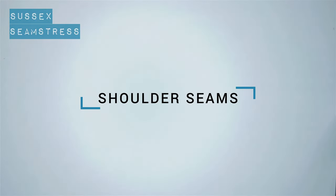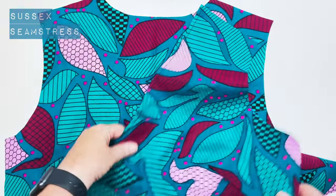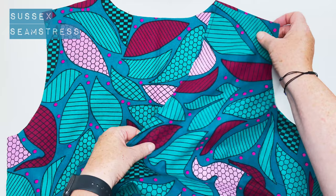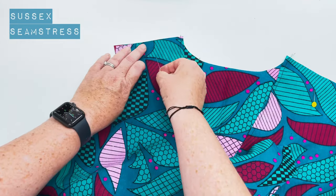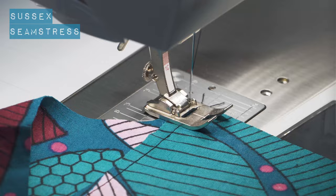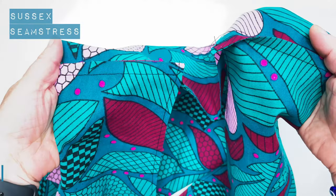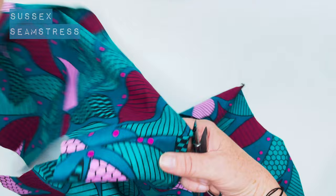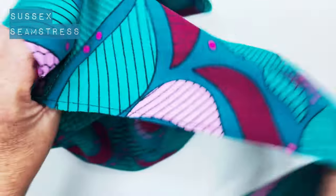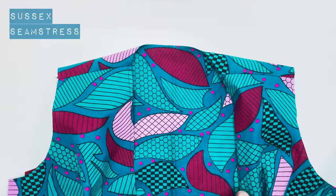Shoulder seams next. That's all our prep done. I'm going to place the back bodice right side uppermost and the front bodice panels right side down, so you've got all your darts on the outside, and pin the shoulders together. This is one centimeter seam allowance as ever — stitch starting from your neckline towards your armholes. I'm going to overlock these together because it's such a light fabric it shouldn't be bulky, then press them towards the back bodice. Starting to look like a top!